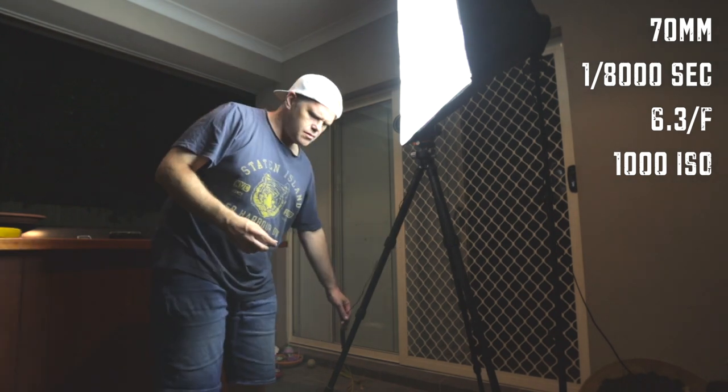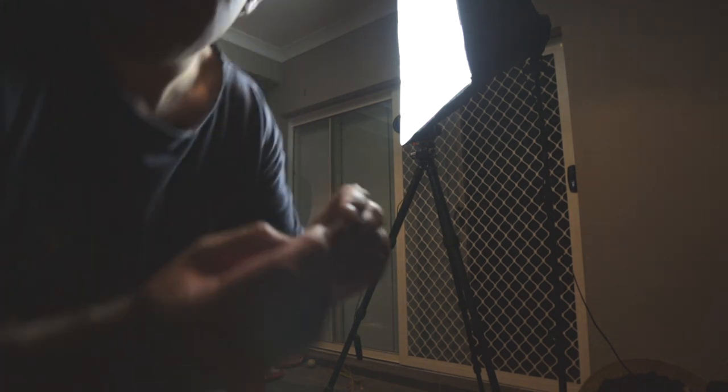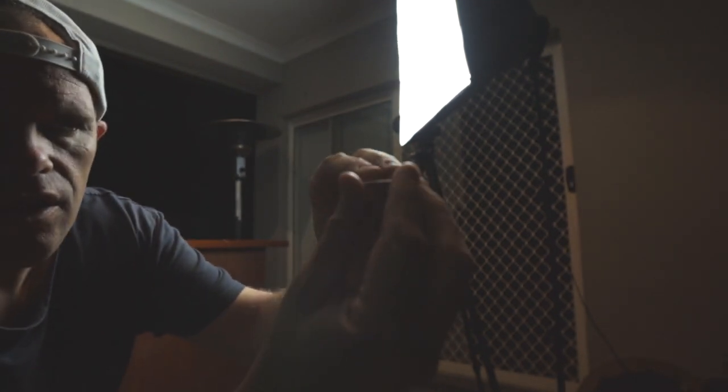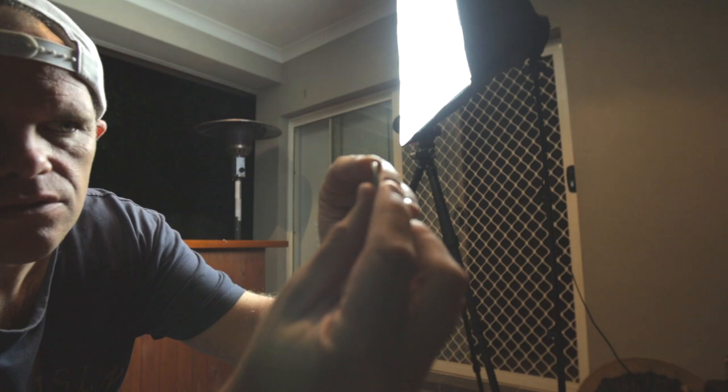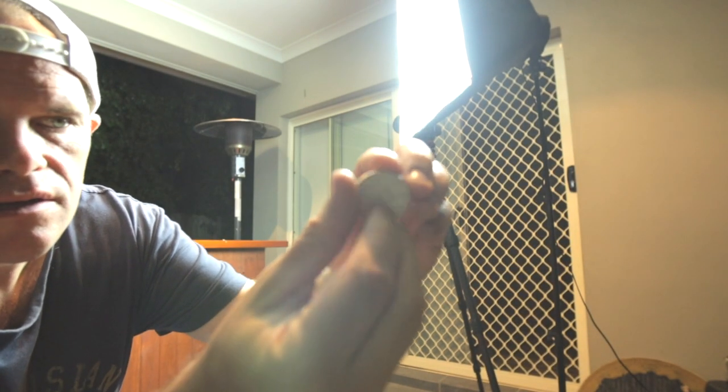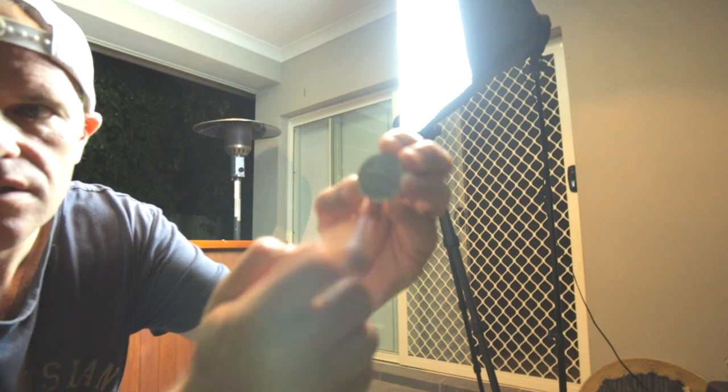I just realized I've been flicking the coin like this — so you're really only ever going to see the edge. What I actually need to do is face the camera and flick it so it goes this way, so you can actually see the face of the coin.